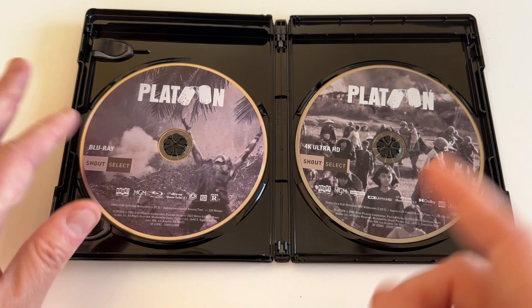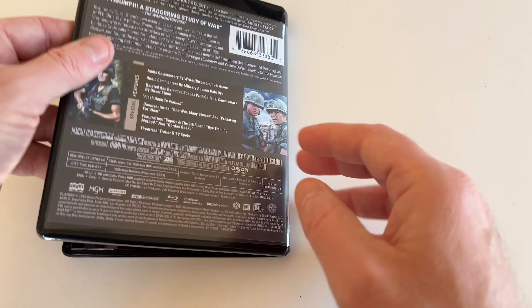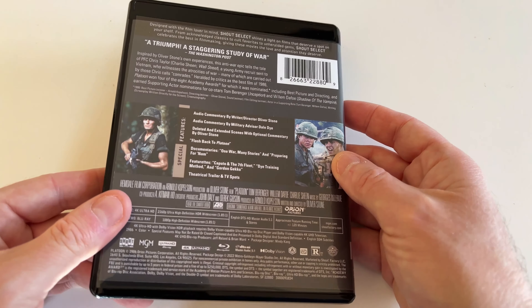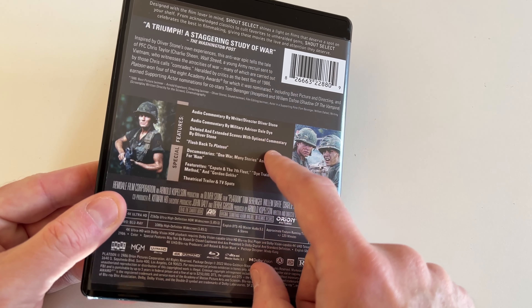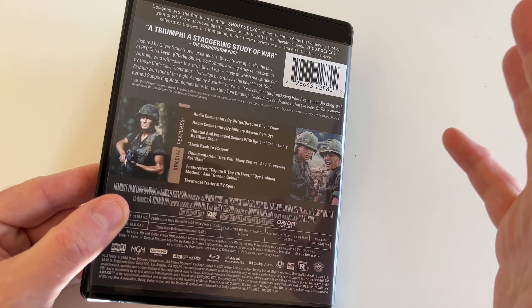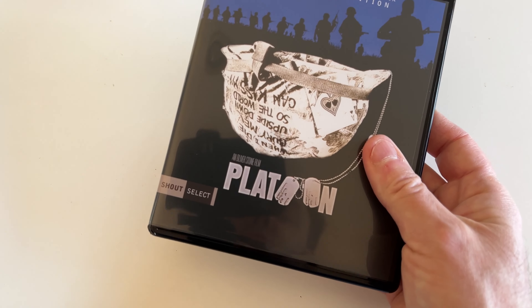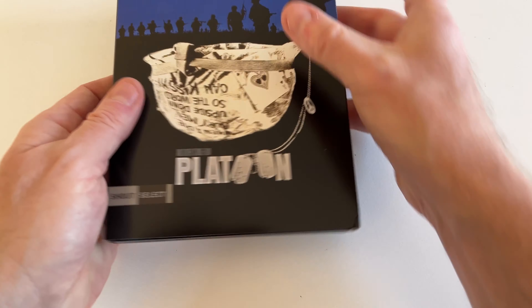I'd have to double-check, but I think this Blu-ray has been modified or remastered, so I don't think it's a carryover from the old release. We've got commentaries, Oliver Stone, Dale Dye, and some extras — these might be legacy stuff. I had the old Blu-ray of this, and now I've got the 4K, which I'll be happy to check out at some point soon.